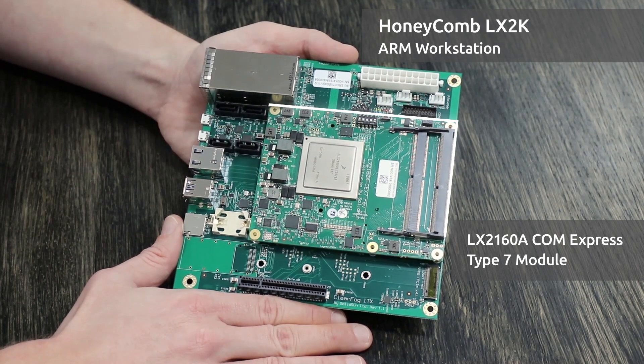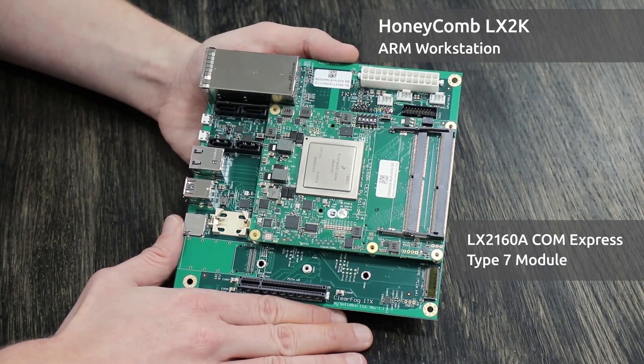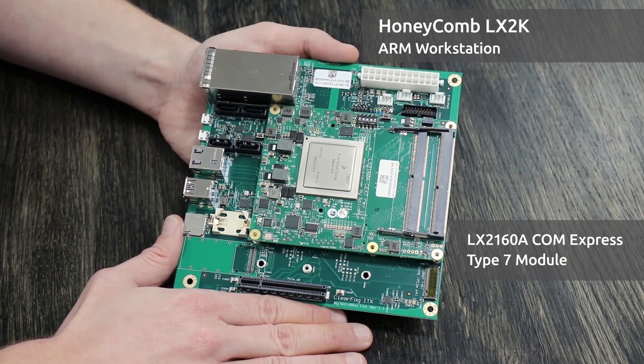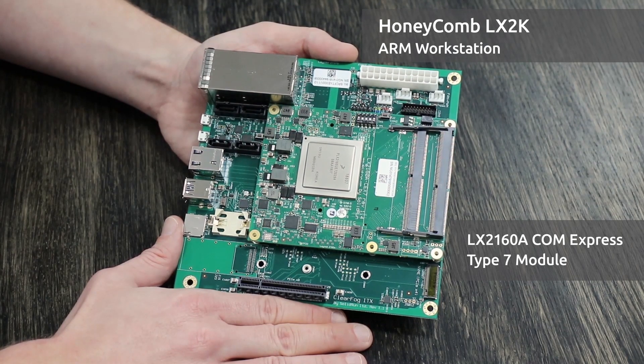This ComExpress Module features NXP's LX2160A system-on-a-chip. Not only is this a powerful chip with 16 Cortex-A72 cores, but it also features dual memory controllers at DDR3200 speeds up to 64GB. It supports both ECC and non-ECC variants.